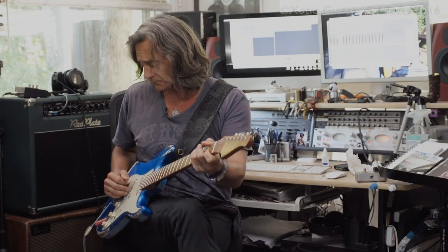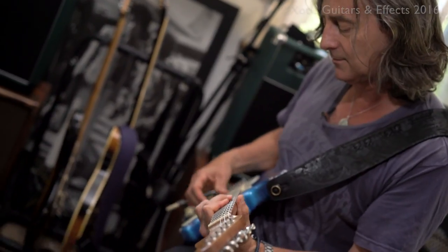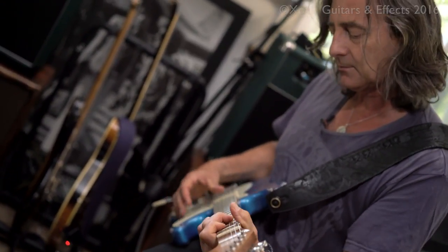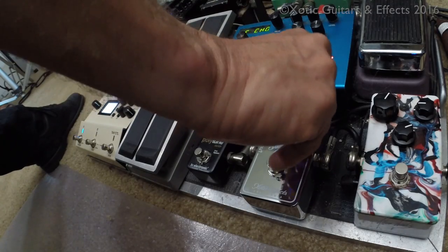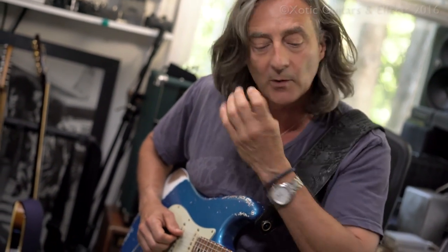A couple of cool features on this pedal. One of them is the mid-boost knob, which boosts the mids in a very musical place. You can take out the mids all the way and you get a nice spanky tone. It darkens it up but still keeps it kind of spanky. And then I can boost up the mids and it brings it back to that zone that I like — pushing it just a little on the upper mids, I guess.